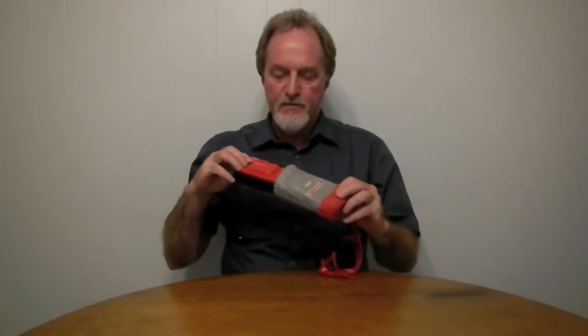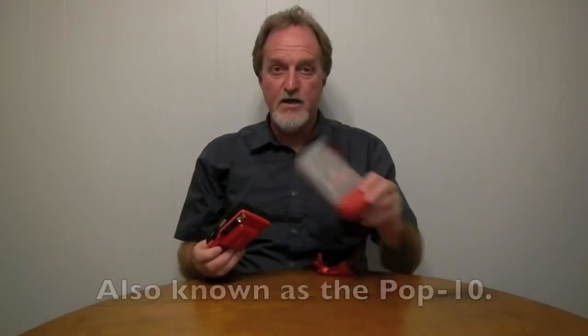Hello everybody, this week's camera is the Konica Tomato. It was made from about 1985 until at least 1992. There was a Danish commemorative version of this called the Dynamite.